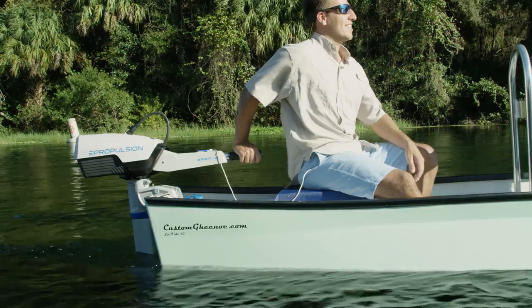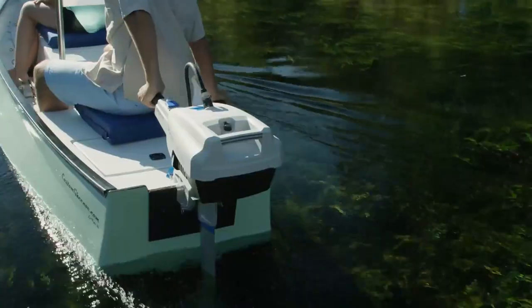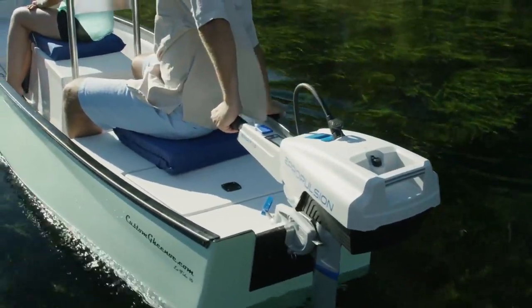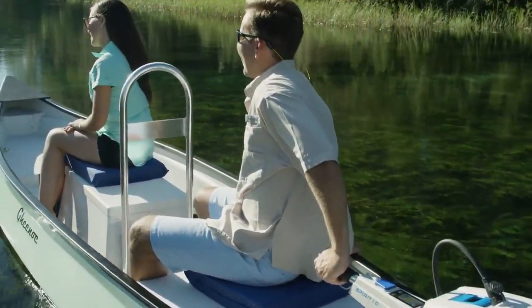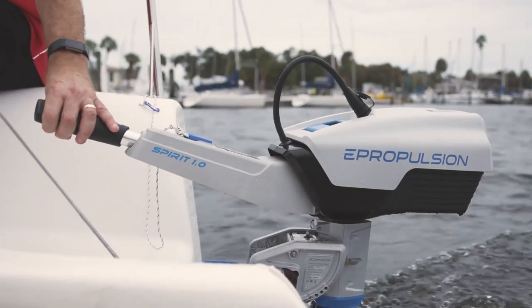But why should you go with the Spirit 1.0 Plus electric outboard? Spirit 1.0 Plus brings you ultimate comfort. When you have this motor in the water, you hear almost nothing. It's just you and nature. Here's a clip of the motor running — it's virtually silent.